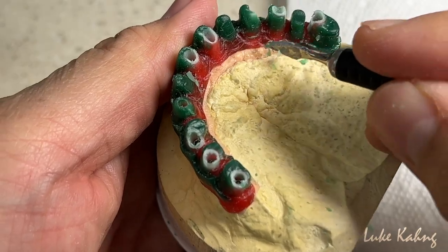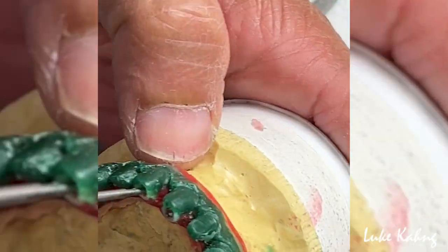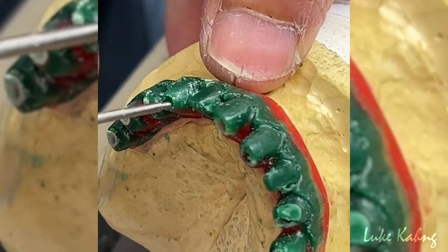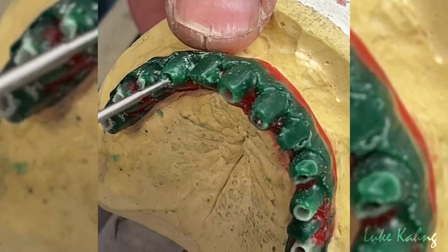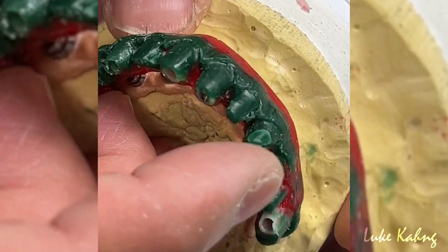I'm going to grind here more too. We're talking about the pontic, so we're going to decide what we should do with it. Let's see the pontic.